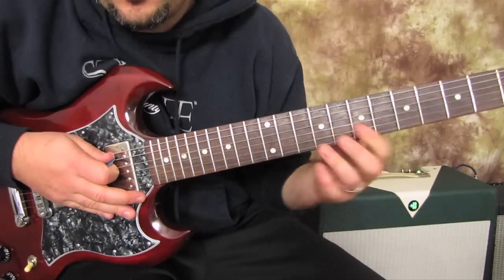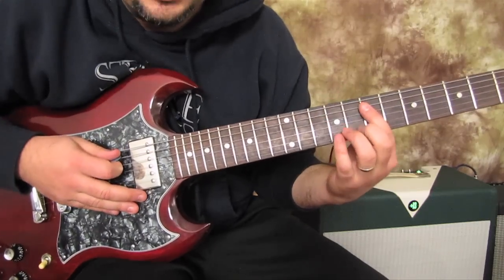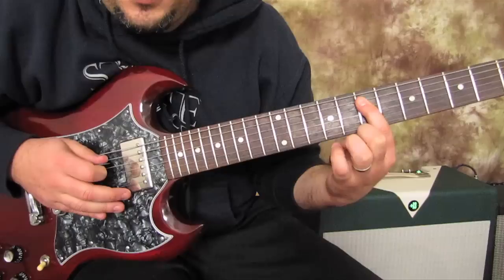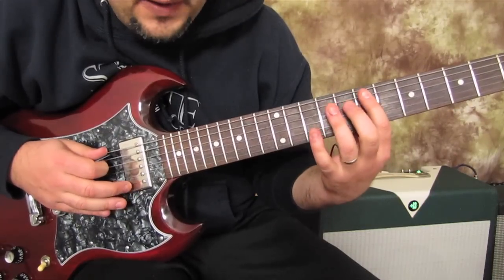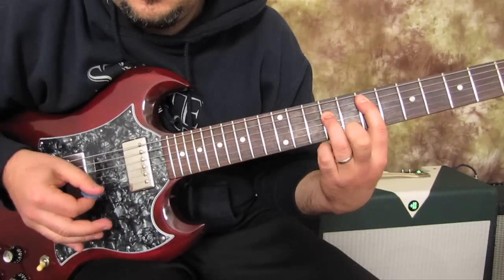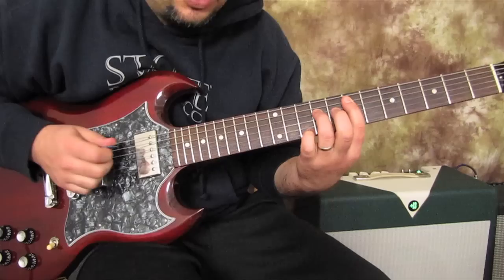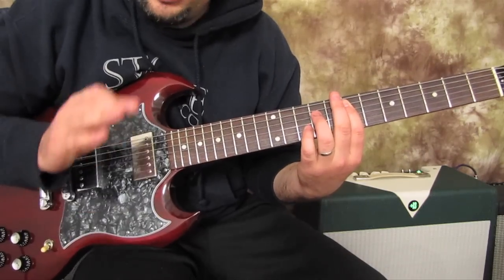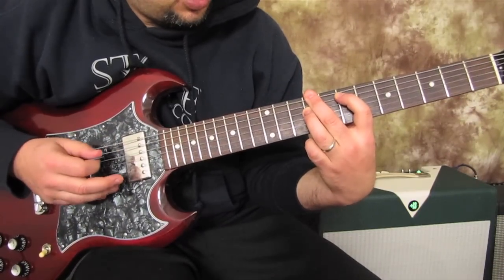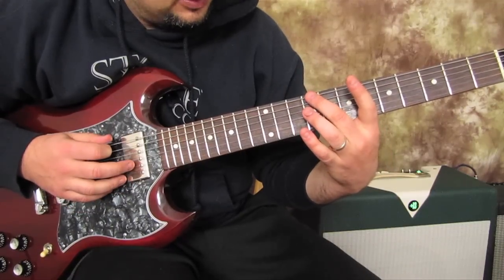Now, when you play a power chord with the root on the A string — like for instance an E power chord, which is the first chord of this — you've got your index finger on the E note. And you put your ring finger on what's called the fifth, thus the five chord, E5. So that's an E power chord. But what you can do to get a heavy sound when you're in drop D tuning is play your middle finger on the same fret as your ring finger, but on the low string here.